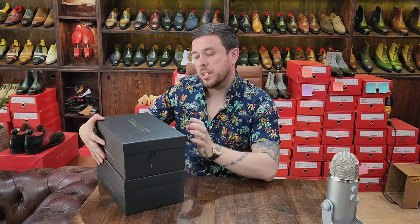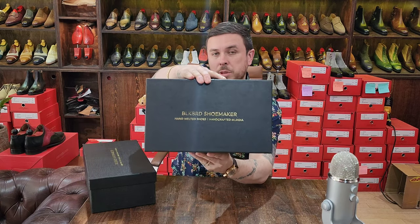Here we are with a brand I've been interested in for a long time. I'm curious to see what they're like in person, because Instagram is not reality but it gives you an idea. So let's check out the reality. The brand in question is Indian shoe company Blackbird Shoemaker.